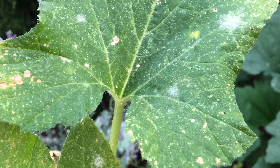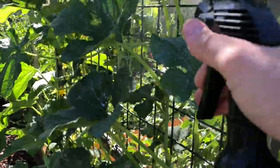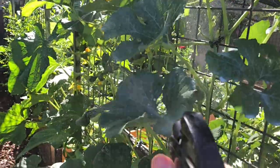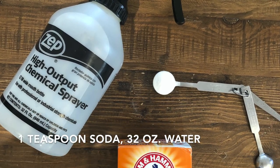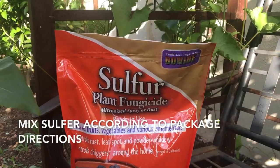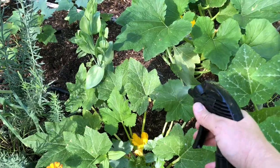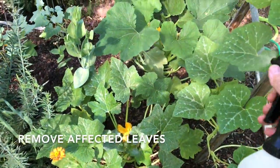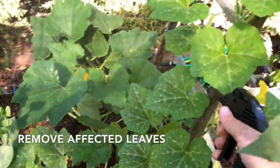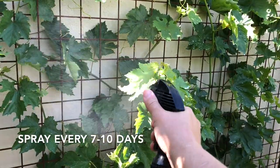Notice some powdery mildew on some of these leaves. I removed the affected leaves and now I am spraying with milk. In addition to using a milk solution, you can also use a baking soda solution or sulfur spray to prevent and treat powdery mildew. If powdery mildew has been a problem in the past, use it as a preventative. Otherwise, once you spot it, remove affected leaves and spray remaining plants about once a week.